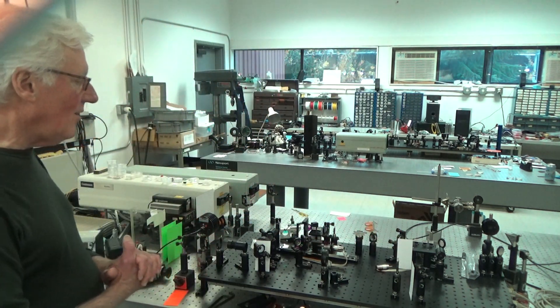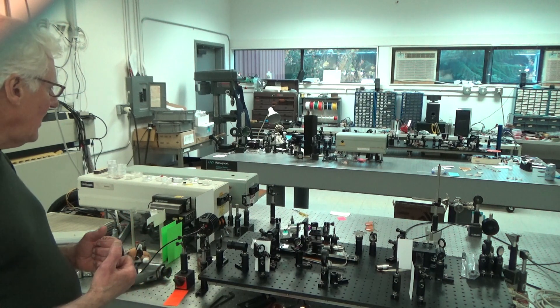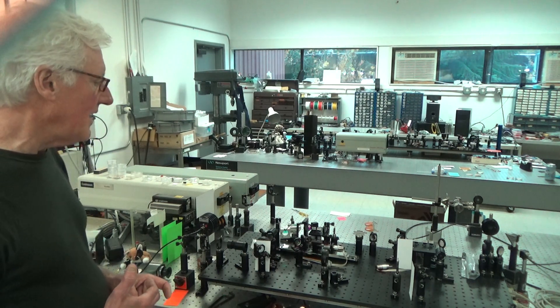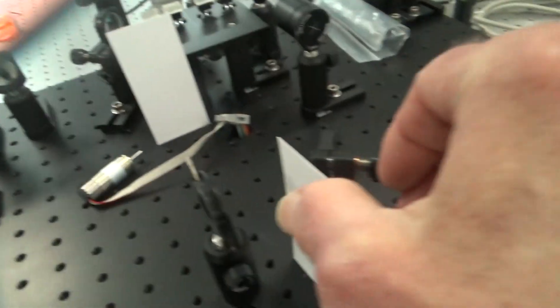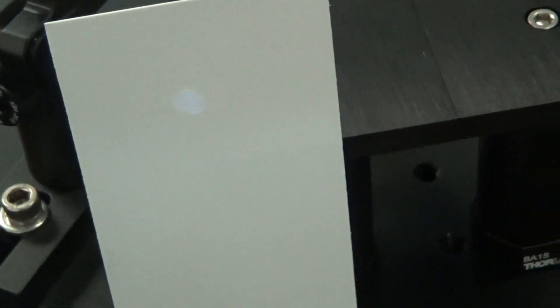I've already done that alignment, so I'm now ready. The next step is to look at what the beam looks like at the crystals. I'll start by using a slightly lower energy — a Q-switch delay of 300 microseconds, which gives me about 530 millijoules of one micron. Moving the card around in the beam, you should be able to see the white fluorescence from the pump beam. And it looks very smooth — I don't see any bright spots, no hot spots on the beam right now. So I could let that beam in.